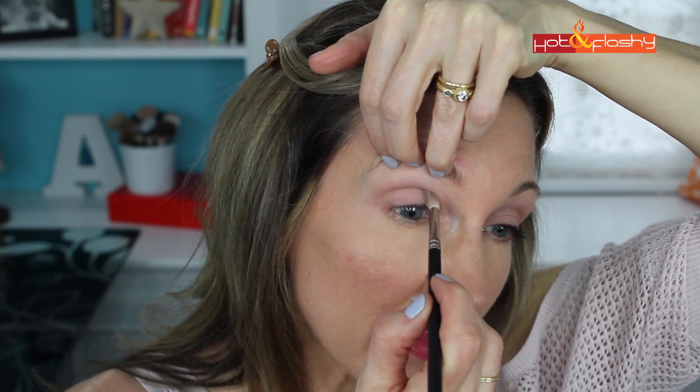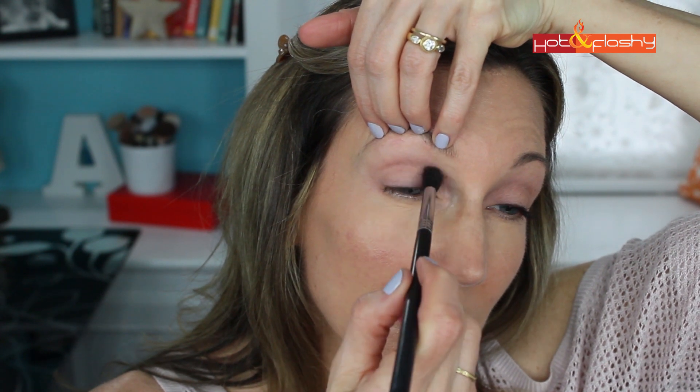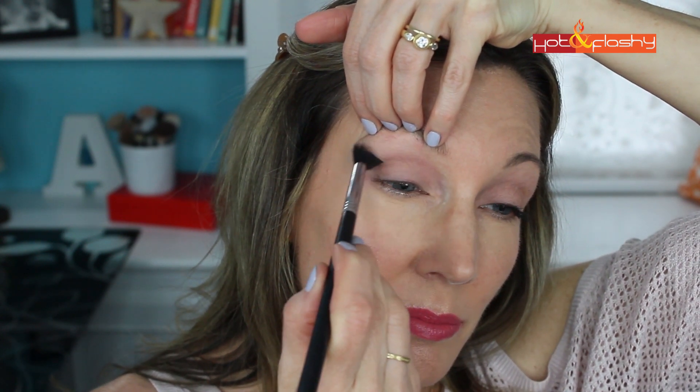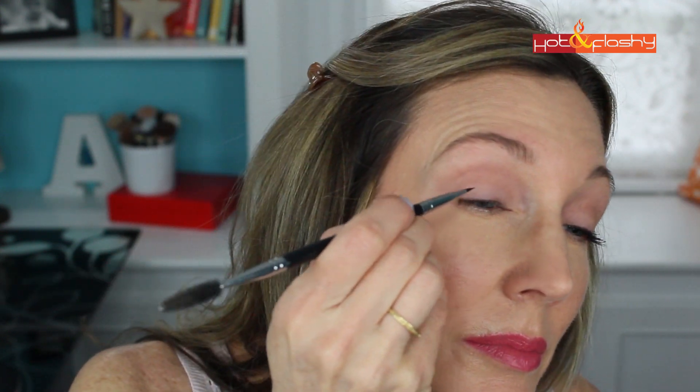I'm going to keep that really low and into the crease since this is a day look — I'm not going to spread it too high above the crease. Then I'll use my Beauty Junkies Pro Tapered Blending Brush to blend those two colors together. This should be really smooth and natural looking for a day look. For the eyeliner today I'm going to do a push brush technique using the eyeshadow. I'll use my Beauty Junkies Pro Brow Brush, take a little bit of setting spray, spritz it into a bowl, dip my brush into it, blot it off on a tissue, and then dip it into the eyeshadow. That makes a great long-lasting eyeliner that's very subtle for the day.